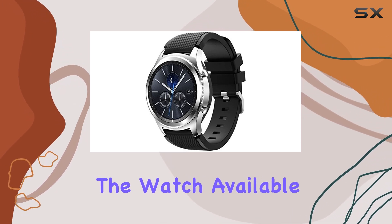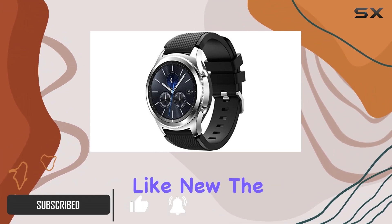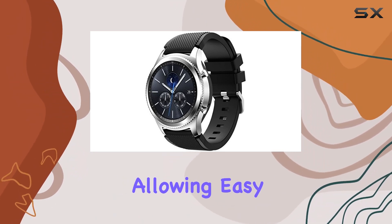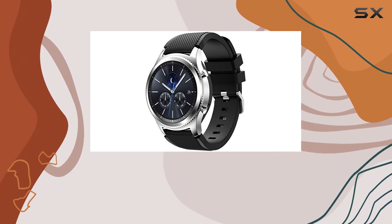The watch, available in a sleek S3 Classic black silicone band, comes certified refurbished, ensuring it looks and functions like new. The standout feature is the rotating circular bezel, allowing easy navigation through notifications, apps, and widgets. It's a design choice that adds a touch of elegance to the overall aesthetic.